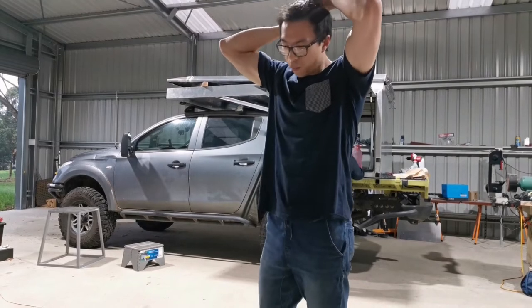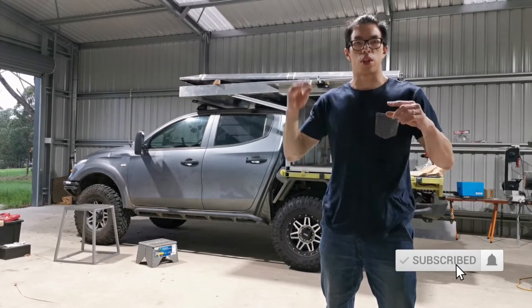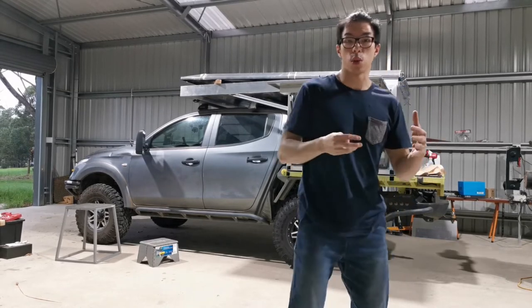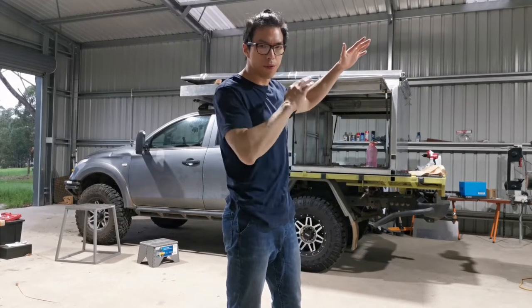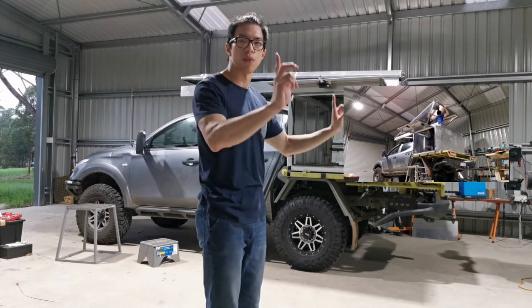As you might have seen earlier, the fitting failed. We didn't quite think through the forces of the gas struts. The scenario is quite different: if you're going to lift just one side, it's very easy because one side will be permanently mounted. All you need is the side forces — a couple of gas struts strong enough to lift the rear.